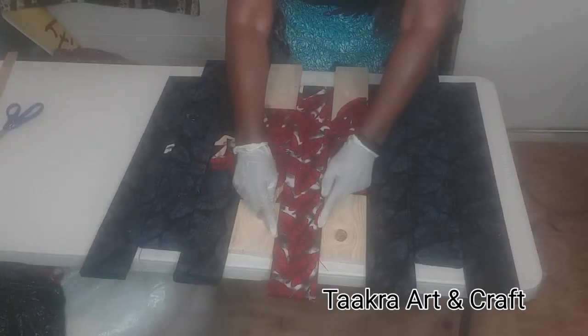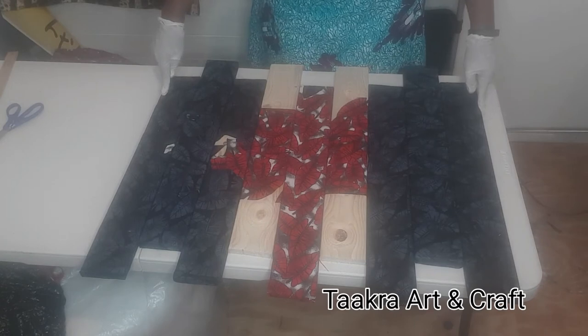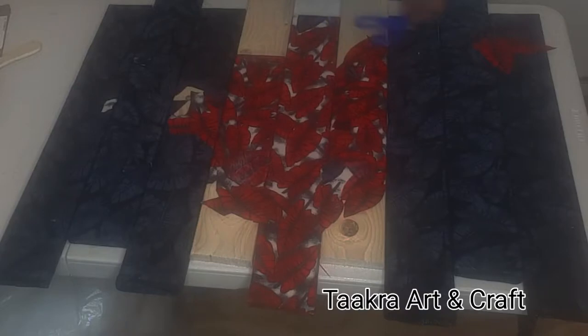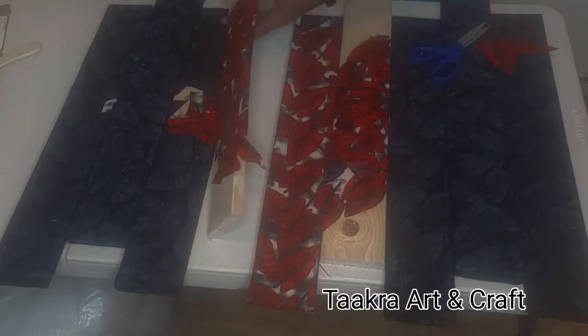With my six grey boards fully covered, I now want to use my red cutout leaves and place them strategically over my remaining three boards, one by one, forming an abstract pattern design.